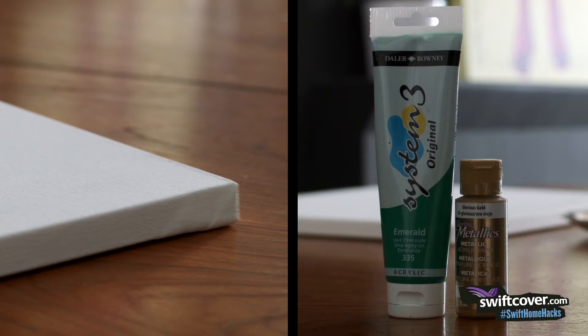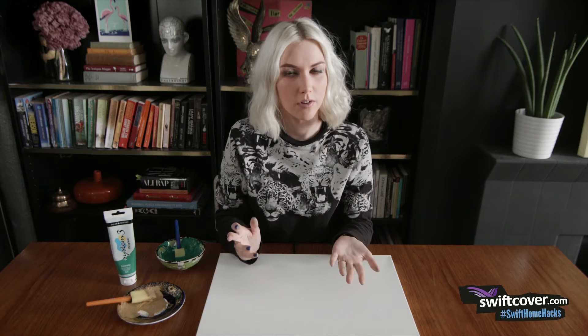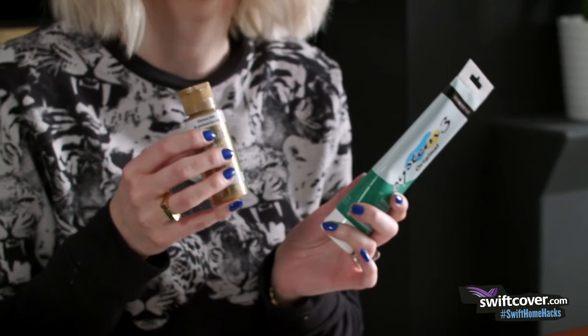All you'll need is an artist's canvas, some acrylic paints in your chosen colours, and a thick foamy paintbrush. Your local arts or crafts store will have everything you need. Choose two or three colours that you think will work in your room. I've gone for this emerald green and metallic gold.